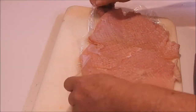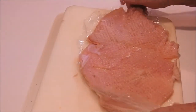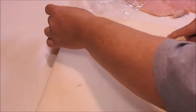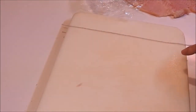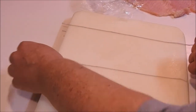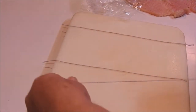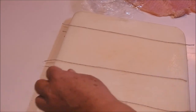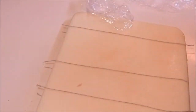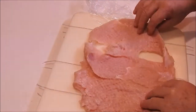Now what we're going to do is take the plastic off, remove it off the board for a minute, and lay some string along here like this. Then we're going to take the meat — oh, that's cold — and put the meat on the string.